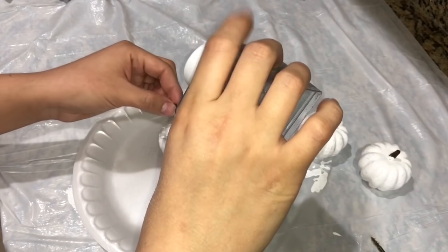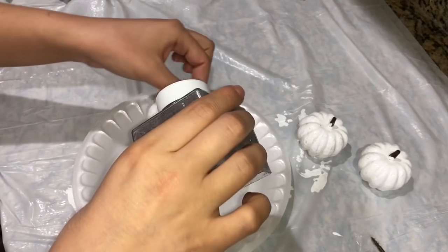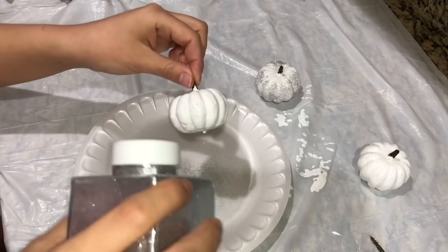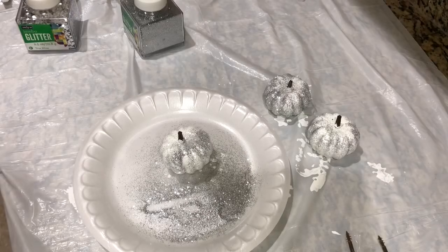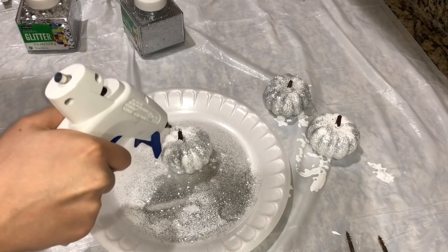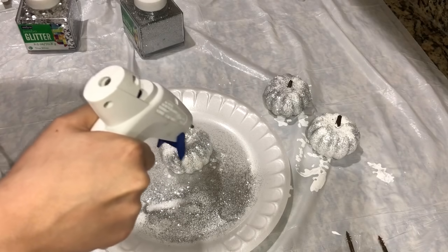While the paint was still wet on the pumpkins, I added the glitter, then repeated that for all of them. Then taking my hot glue gun, I'm going to glue around the stem so I can add the jumbo glitter on top.